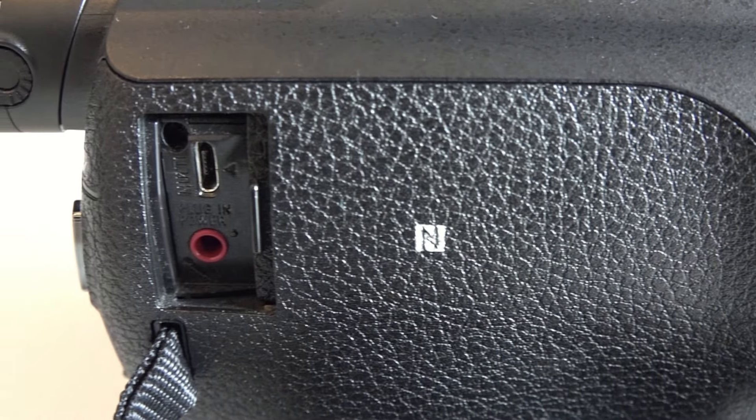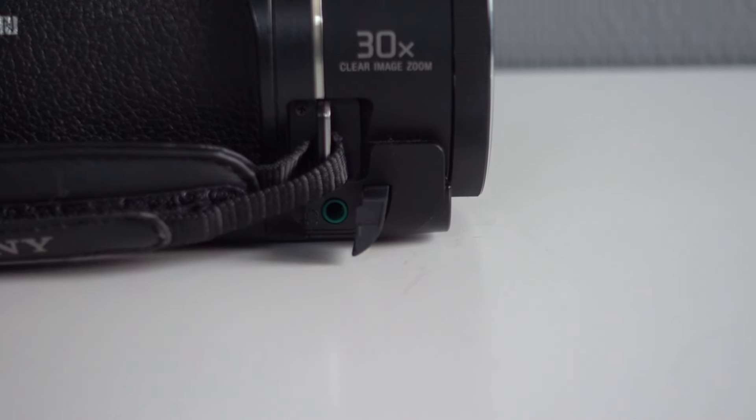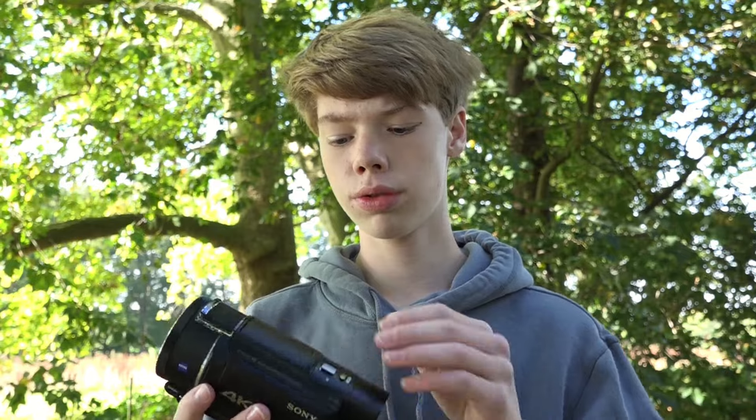Another amazing thing about this camera is that it has a microphone port and also a headphone jack, so you can listen with your headphones, and if you want a microphone you can also put it on top. There's a multi-interface shoe here. It doesn't have the XLR port, but that's expected for a camera at this price point.